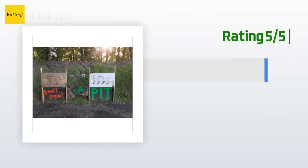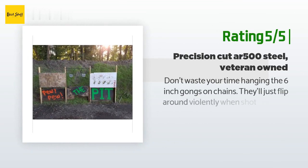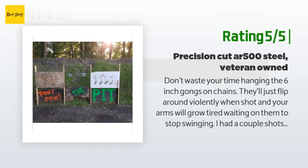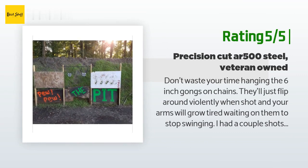Another happy customer said: 'Don't waste your time hanging the six-inch gongs on chains — they'll just flip around violently when shot and your arms will grow tired waiting on them to stop swinging. I had a couple shots that completely flipped them over. I only shot them about five times before I knew my setup was not going to work. Plan B: I welded the chain links together except for the last one before the gong so it would still swing freely. The six-inch gong is just too light — it still took forever to stop swinging.'